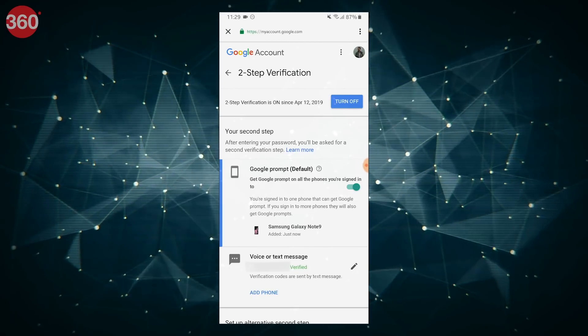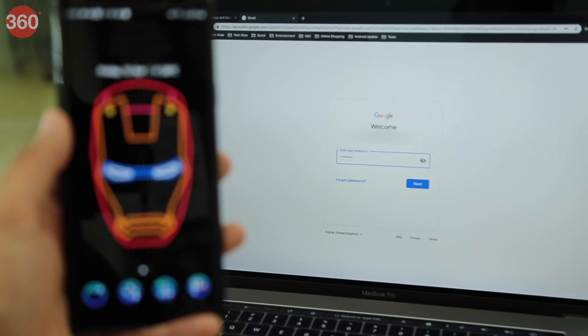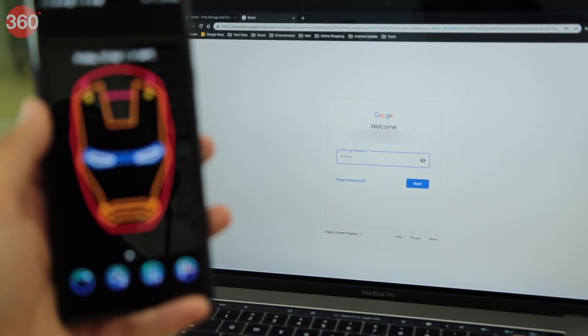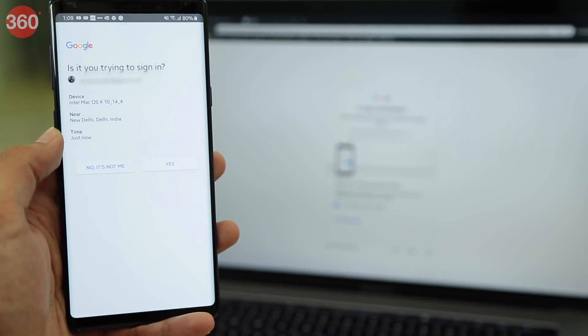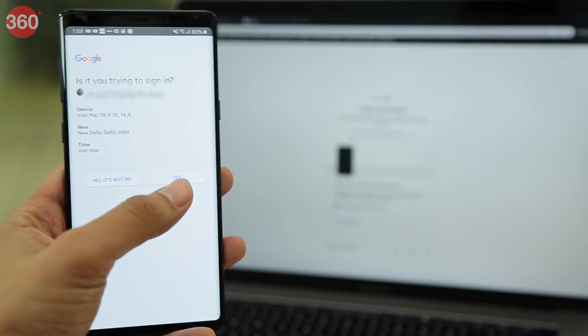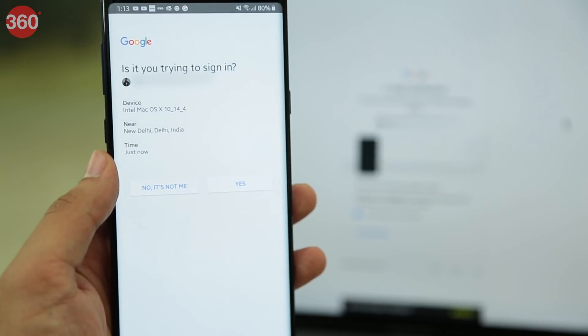With this, you have successfully activated two-step verification on your Google account. Now, the moment your Google account is logged in from any unknown device or browser, you'll have to verify if it's you using your registered smartphone. You can tap Yes if it's you and go ahead.